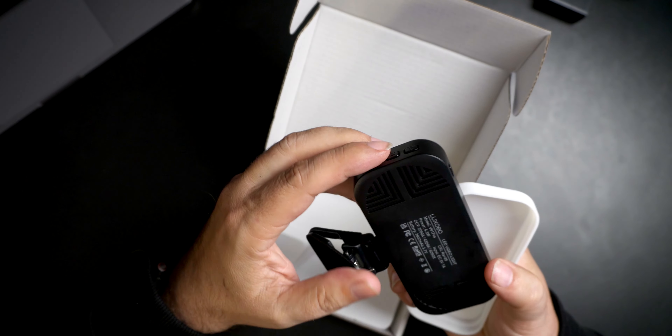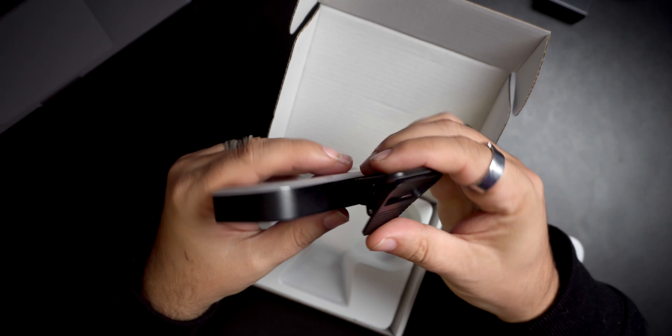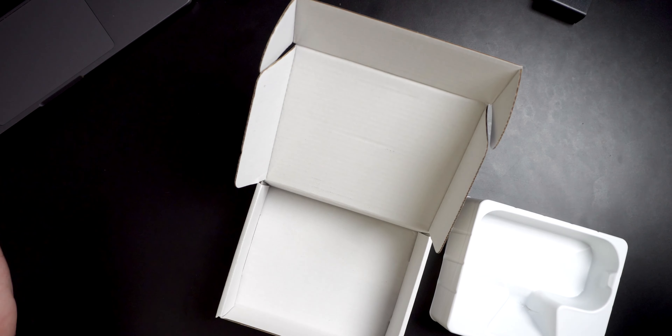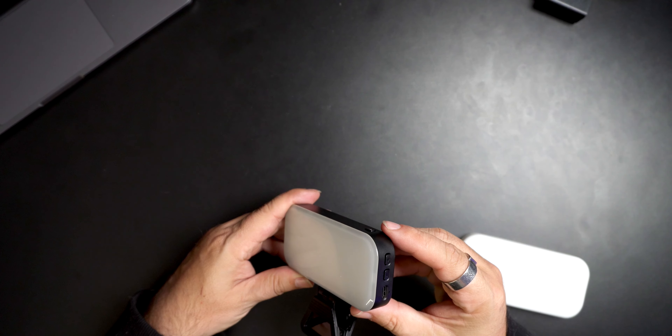There are buttons on it — there's a mode button, a USB-C charger right there, and then your plus and minus for power. And then of course this is your clamp for your laptop or monitor. The battery version does not come with a two-meter power cable; it comes with a small one just because it just needs to charge. It's the non-battery version that has the actual big charging cable.